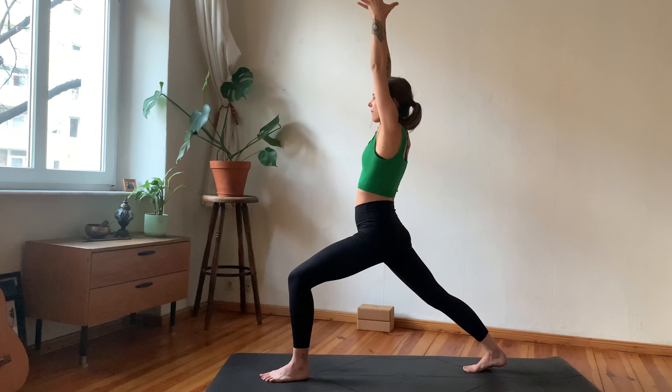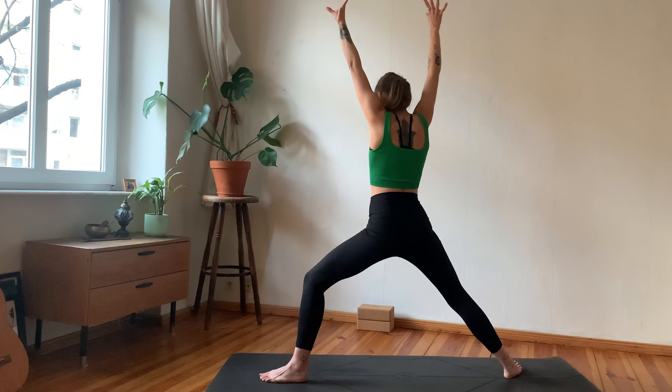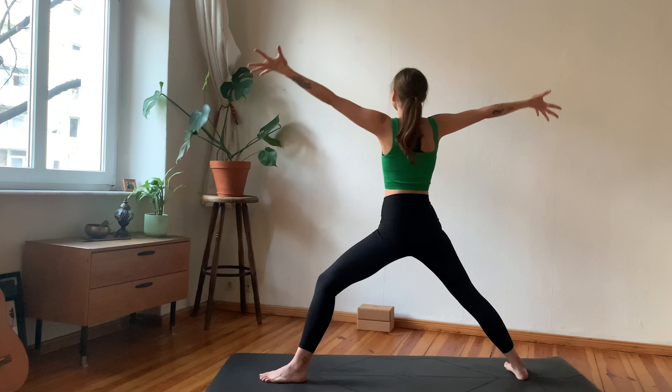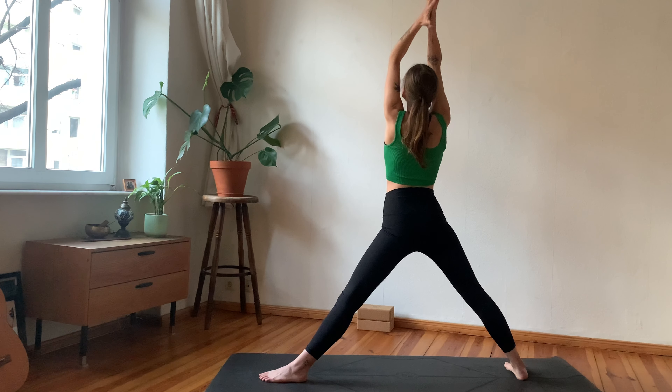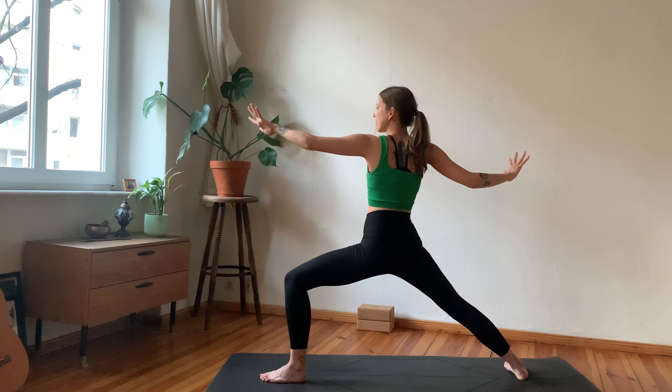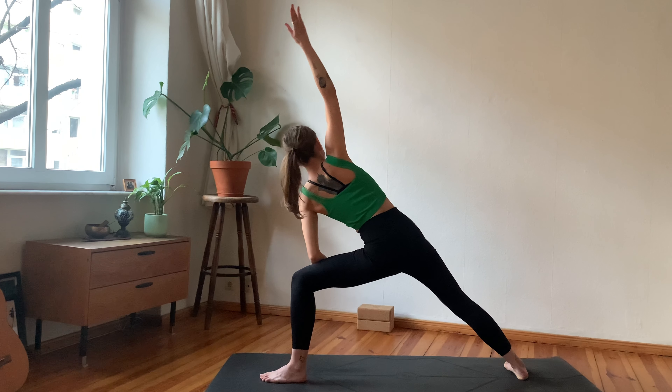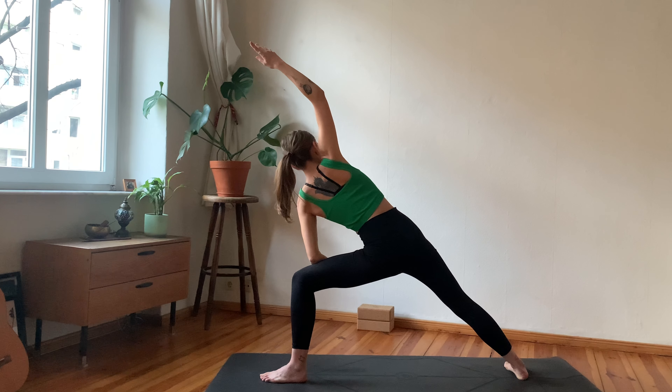Let's begin to balance. As you lift your right foot, come into your three-legged Tadasana. Take a deep breath in here, and as you exhale try stepping the right foot back as you lean your chest forward, then rest with your back foot on the mat.